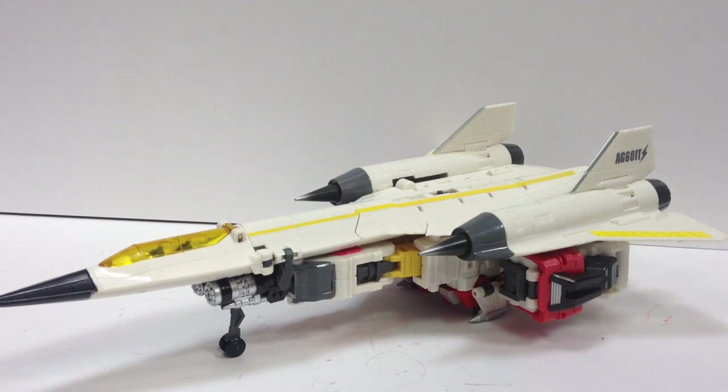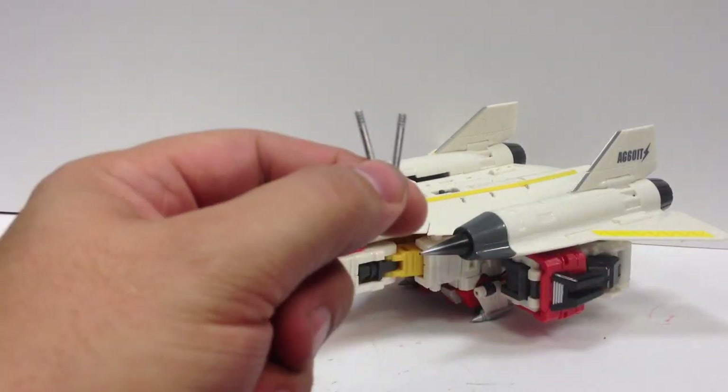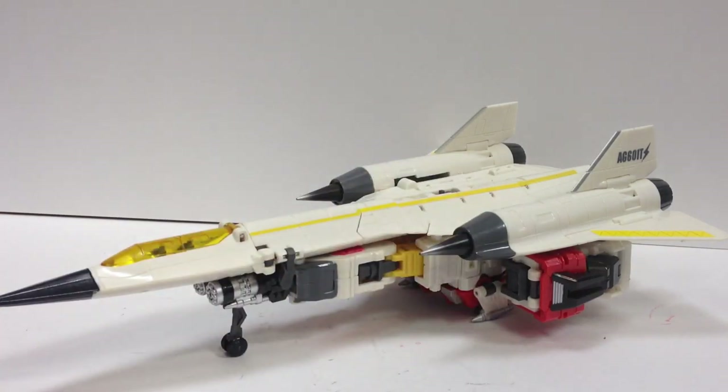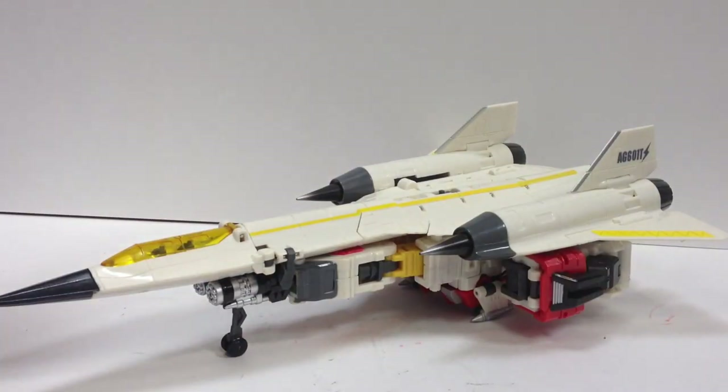I'm going to show you how to fix that. It's not something I came up with — a guy named Techering on TFW2005 came up with some really nice mods, and with the help of his tutorial and DemonSS over there as well, who sent me these pins. Apparently there are some decent-sized pins in Animated Optimus if you've got an extra one. Any standard size pin of the right length will help you do these mods. I've actually reverted him back to stock, and I'll show you what the mod entails at the end of the video.